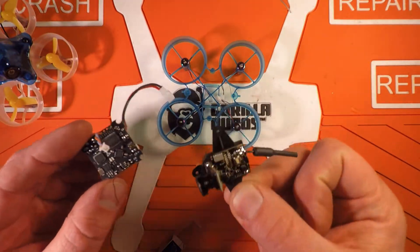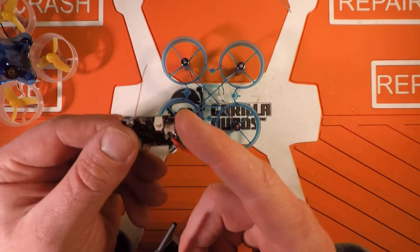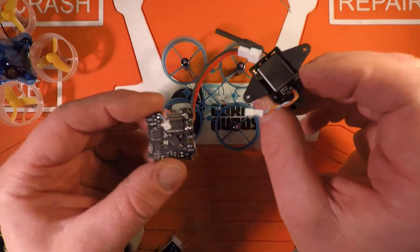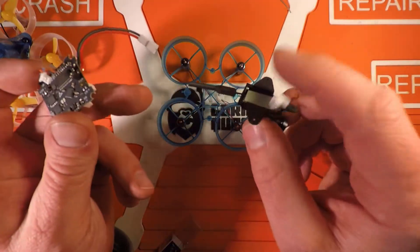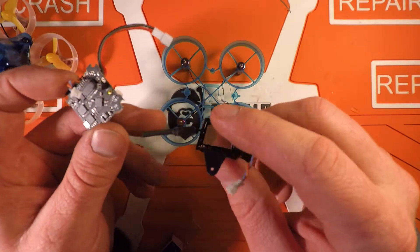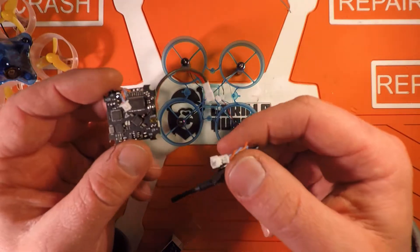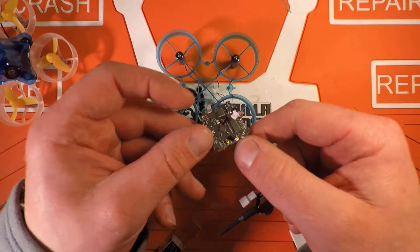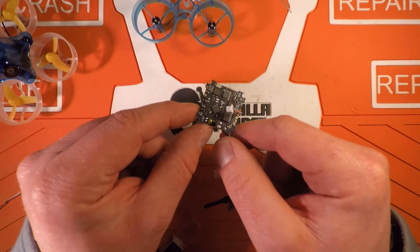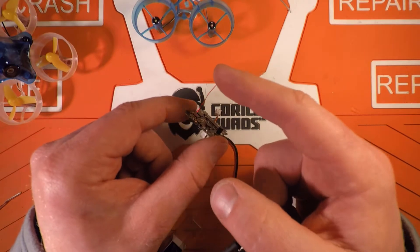There's a set of pins on the board here that the VTX pins into, so there's no soldering for wire and there's no soldering for power on the camera or VTX. This board has the added bonus of a built-in Betaflight OSD, and it's the FrSky version because that's what I run.